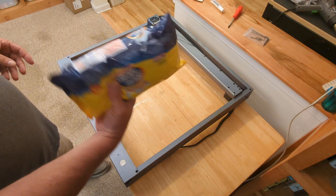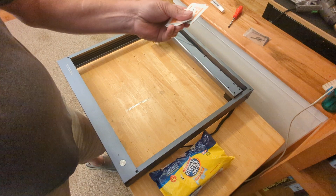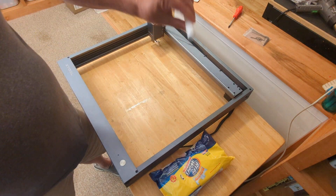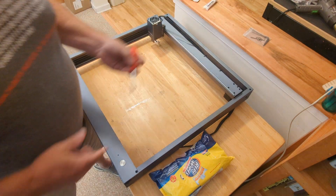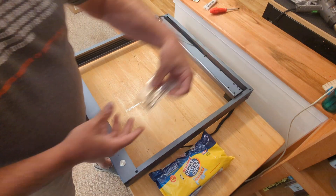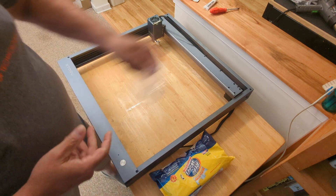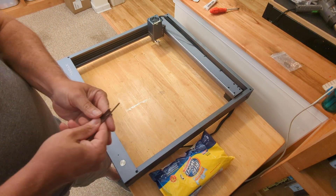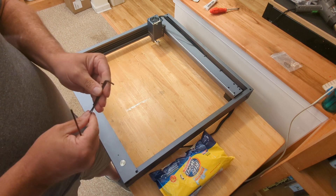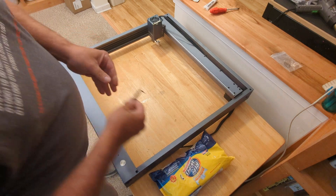I've got some things: a pack of Clorox wipes, some alcohol swabs, the little tiny tube of grease that the D1 came with, a Phillips screwdriver, and the little bag of Allen wrenches that came with the engraver. Sorry — I'm a 3D print guy and sometimes I'll just call it a 3D printer.